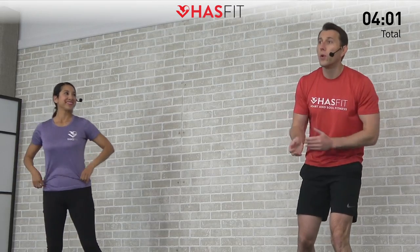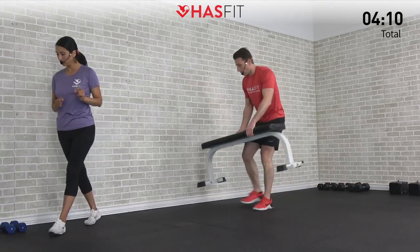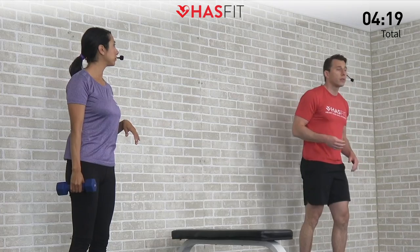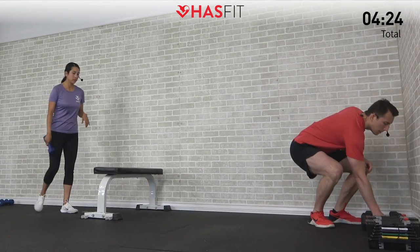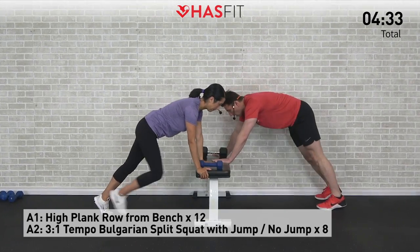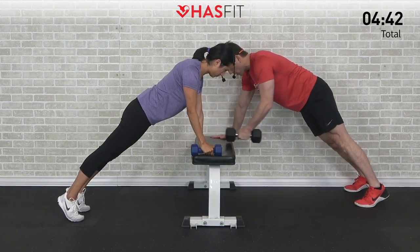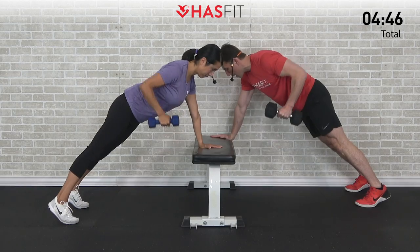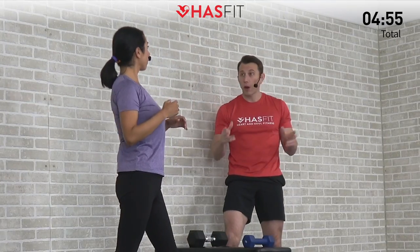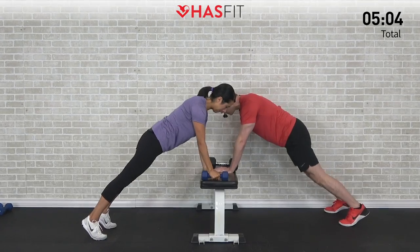All right, time to start the workout! You're going to need that bench, box, or step for the first couple exercises. We're going to use a bench today, but really anything in your home will work — a chair works as well. This first move is going to be for our core and our back. We need one dumbbell. We're going to do a high plank dumbbell row. Get into a high plank position — almost like a push-up position. Core tight, back straight. Grab the dumbbell with one hand, supporting yourself with your opposite hand. Keeping your shoulders square, pull back on that elbow. We're going to do 12 repetitions on each side.